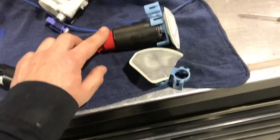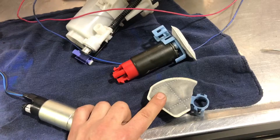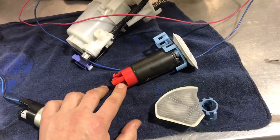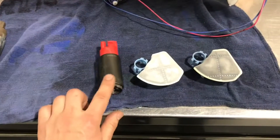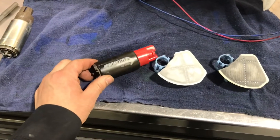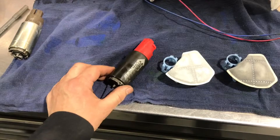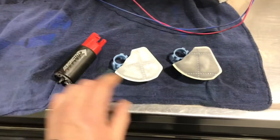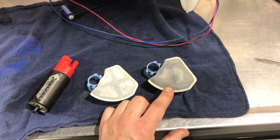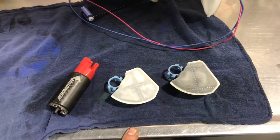Next we're doing the Aeromotive 325 with a new filter, then the same pump with a used filter with about 40,000 miles on it to see if there's any difference. As expected, this was the highest flow pump, but not by a whole lot. With a clean filter it took 66.3 seconds; with the dirty filter it only took one second more — well within the margin of error, so not a big difference between new and old.